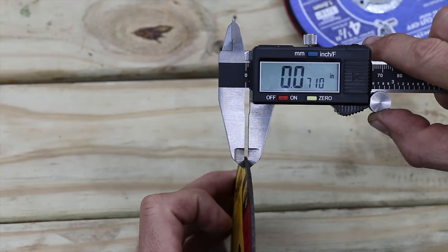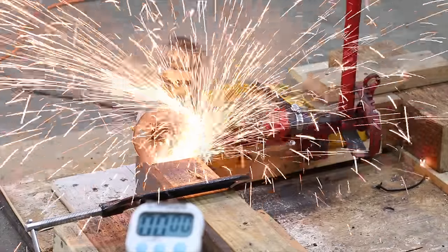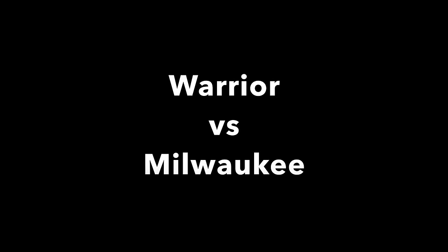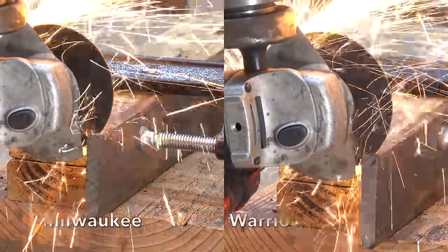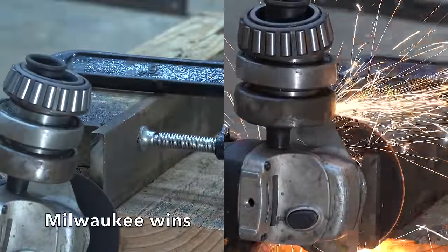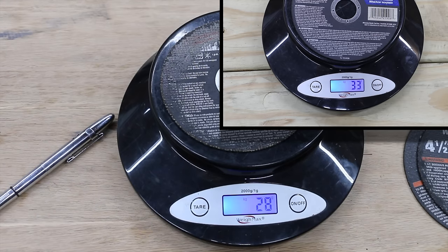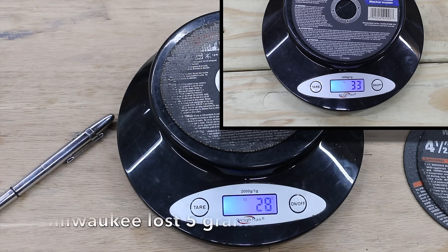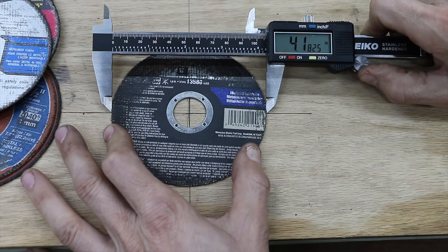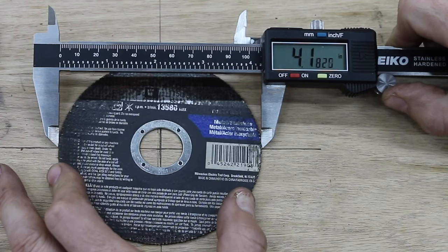Milwaukee's wheel is advertised as being 0.045 inches, and it measured 0.058 inches. The Milwaukee is a very fast cutting wheel compared to the Warrior and the DeWalt wheels, but it seems to have worn down very quickly. It started off at 33 grams and lost 5 grams. The wheel started off at 4.54 inches and is now down to 4.18 inches, so it used up 31% of the cutting wheel — much more than the DeWalt and almost as much as the Warrior. I'm really surprised the Milwaukee wore down so quickly.